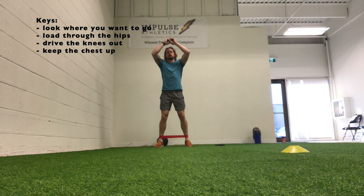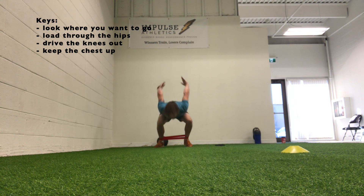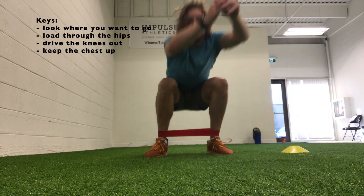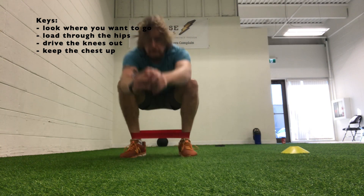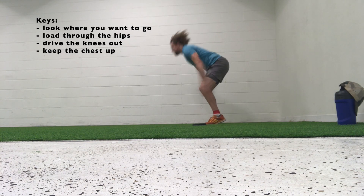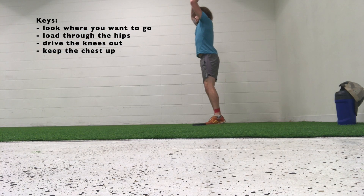This is just going to give you a little bit extra feedback about what's going on with the knees, what's going on with the legs and how you're landing. You want to focus on exploding through those hips, driving forwards, keep that chest up, look where you want to go, and then a nice solid landing.